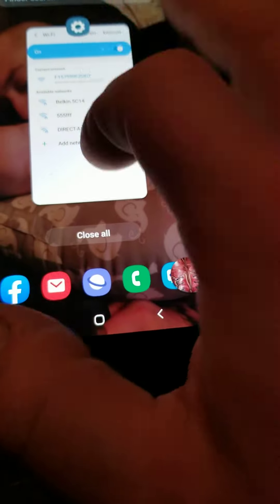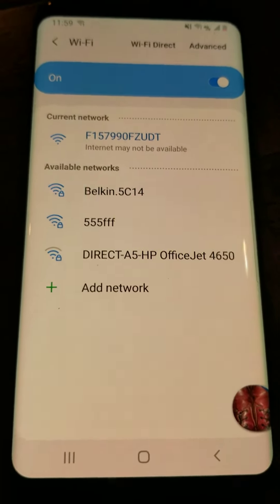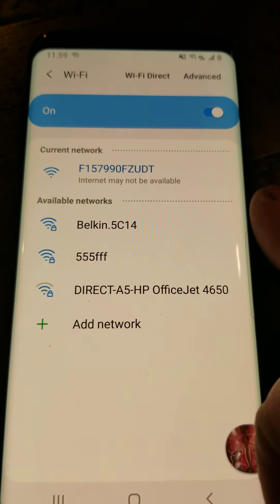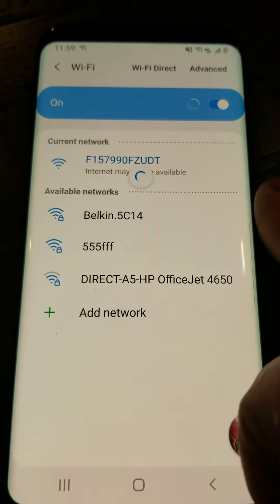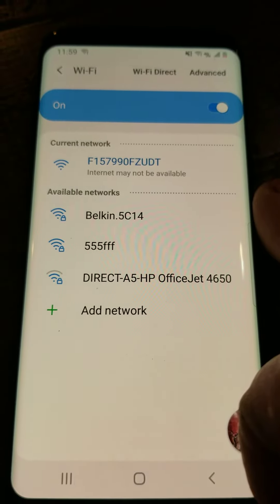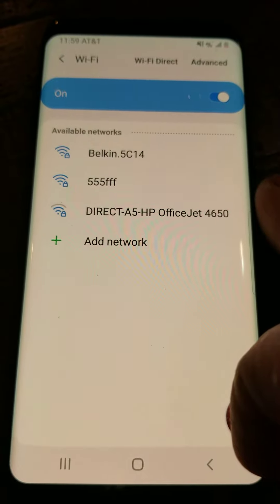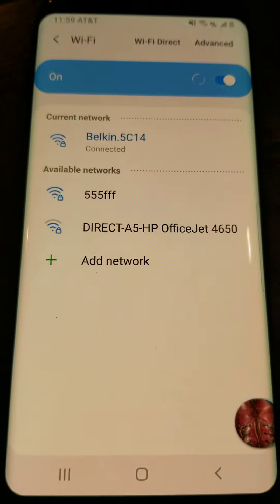Then exit out of LookCam and go back to the Wi-Fi settings of your phone and wait a minute. You want to make sure your phone does not connect to that F network anymore and goes back to your normal home network. You can scroll down to make it go a little bit faster or just wait. Sometimes it takes a minute and then your phone will automatically connect back to your normal Wi-Fi network.